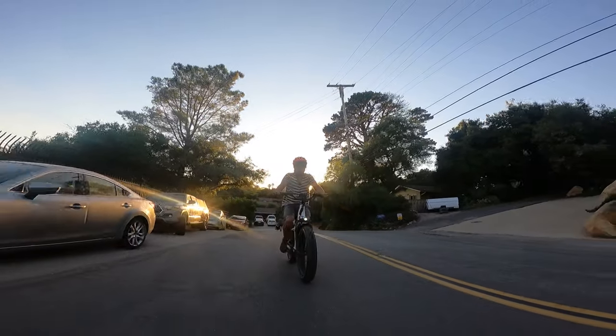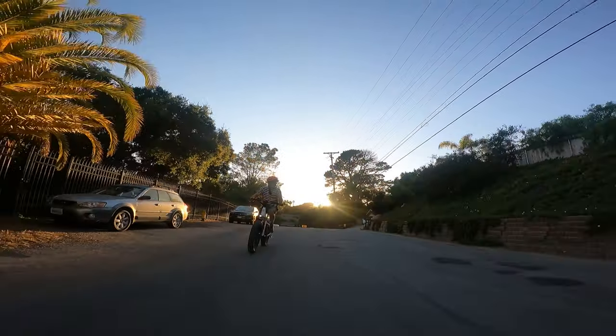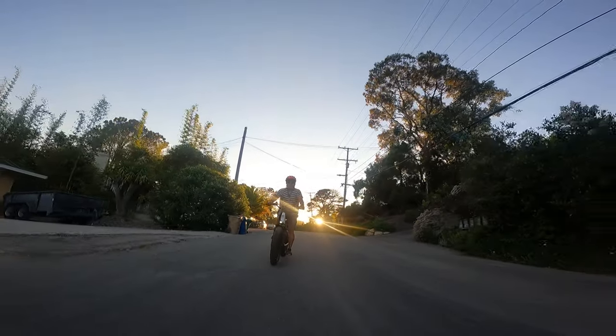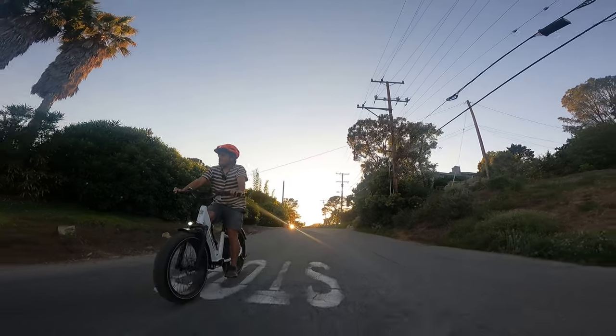But yeah, so far so good. For first impressions I'm going to say really great so far. For an e-bike brand I've never heard of that's kind of come from nowhere and is new to the scene, I've got to say I'm pretty impressed with the 4Runner.